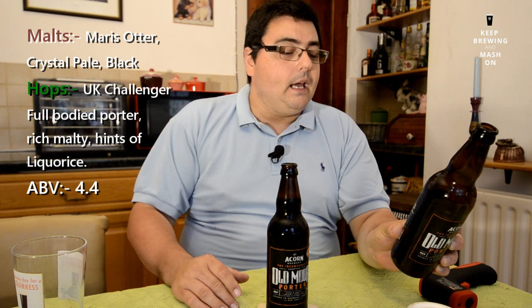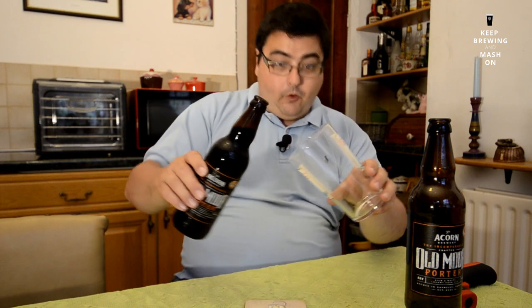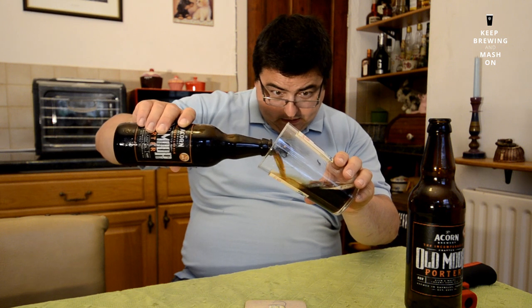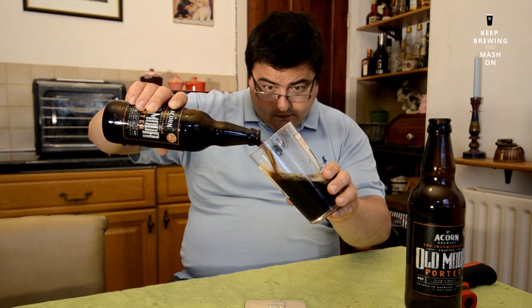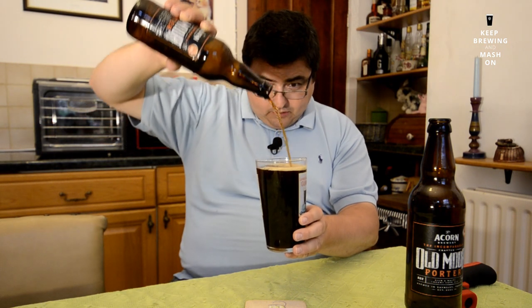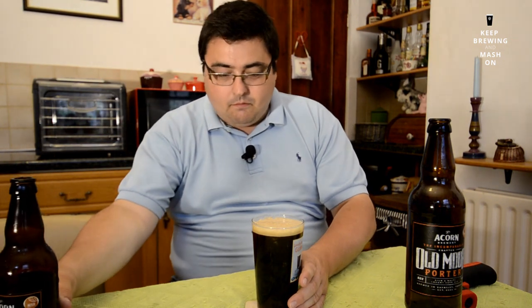It's made with Maris Otter, crystal, pale, chocolate, and black malt, and UK Challenger hops. Barnsley's Acorn Brewery — I like Challenger. Let's give it a pour in the glass and see what it looks like. There's a nice head, let's see if it retains — it doesn't look like it's going to hold.